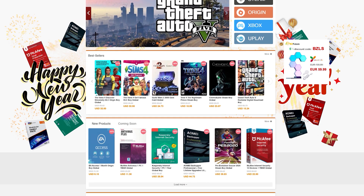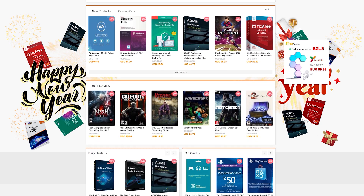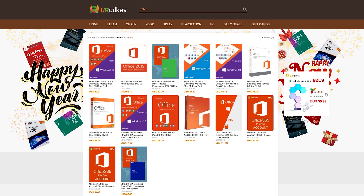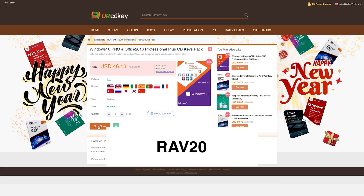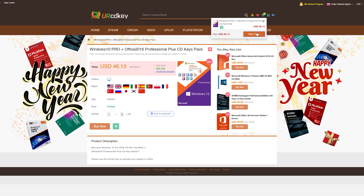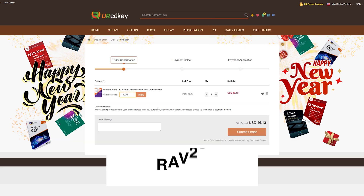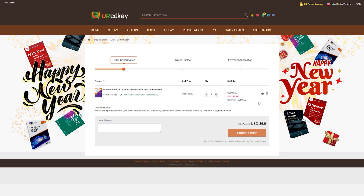URCDKey has discounted codes for games and software that are a fraction of what you'd pay at a retail store. More specifically, they have great prices on their Microsoft Office 2016 bundle that comes with a Windows 10 license as well. You can also use my promo code RAV20 to receive 20% off the already discounted price. Just search your product, add it to the cart, view your cart, head to checkout, type in the promo code RAV20, and see the sweet savings appear. Check the links in the video description to learn more.